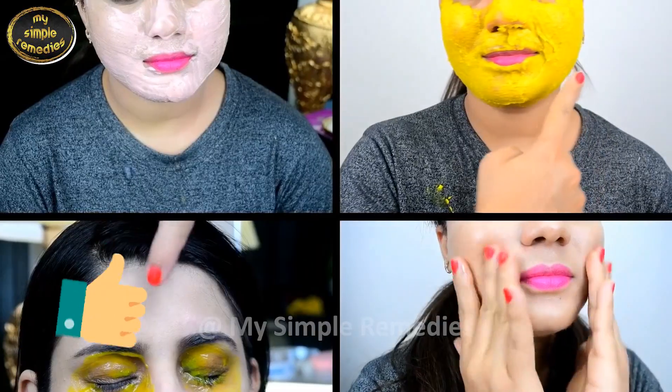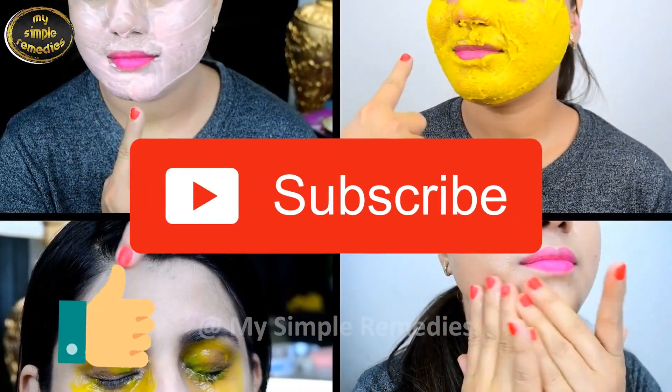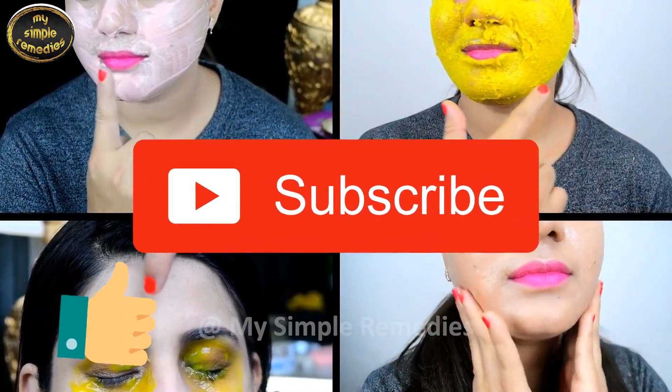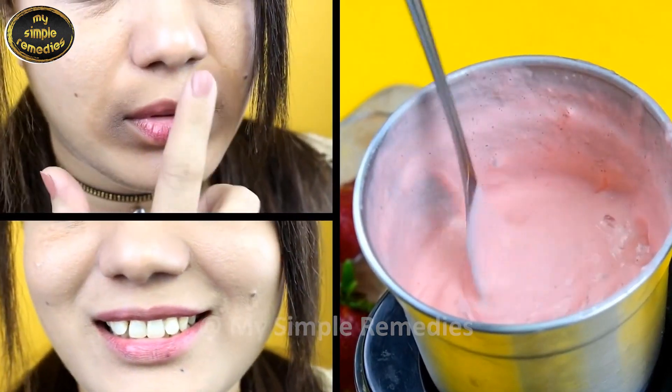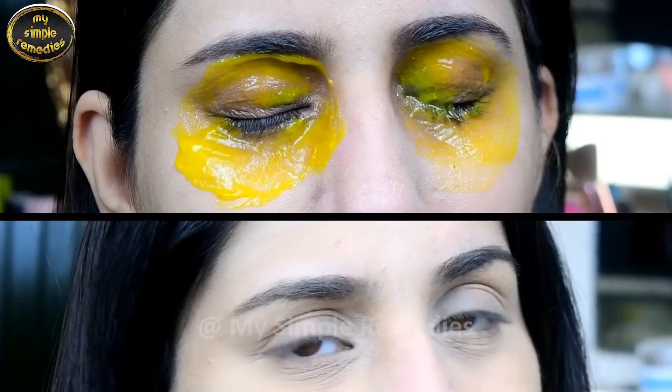That's it for today. Thank you very much for watching. Please like this video and subscribe to our channel for more interesting videos in the future. I will see you in my next video — until then, take care, bye bye.